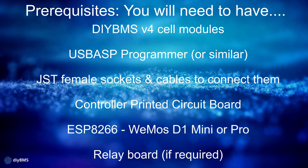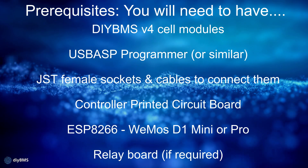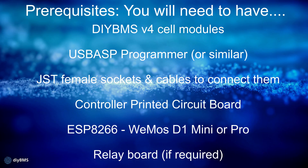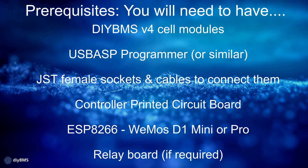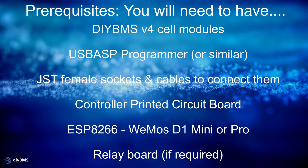You're also going to need some cables to connect those together, and you're going to need the controller and its circuit board. The main heart of the controller is the ESP8266 — in this case we're using the Wemos D1 Mini or the Pro version. Either of those will work fine. And also the relay board if you're going to use that, although that's not mandatory.